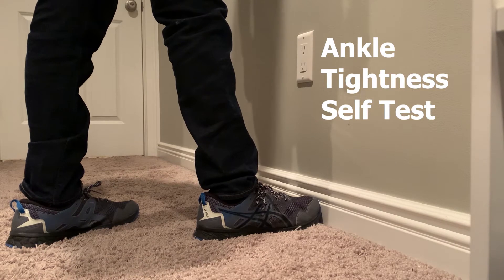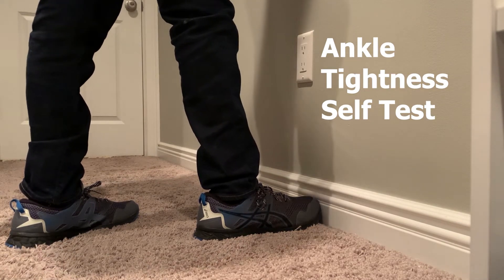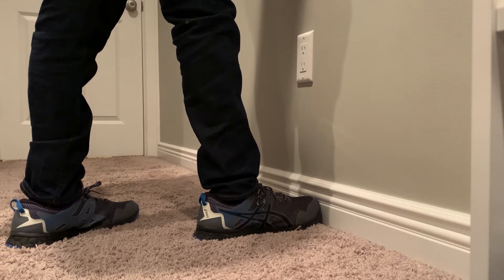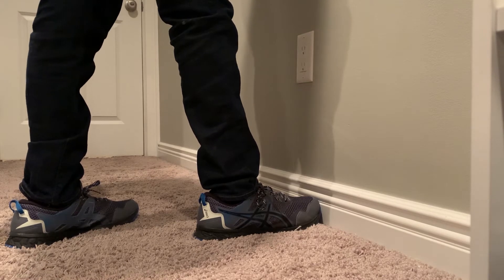Here's one way to do a self-test to find out if your ankle stiffness or mobility is limiting you, and finding out if you need to work on the muscle or the joint mobility to help with everyday movement.